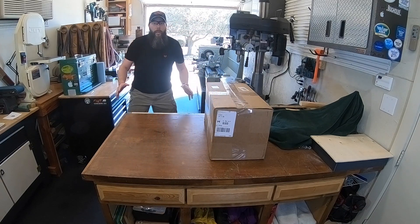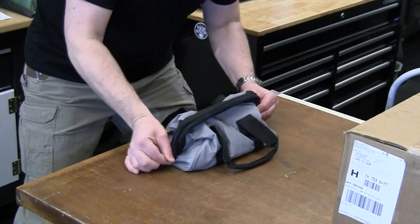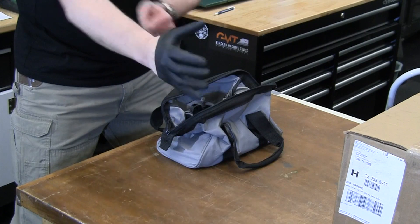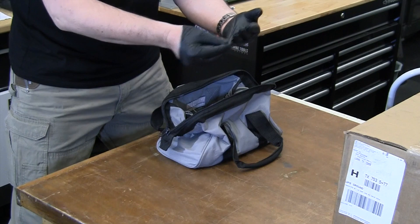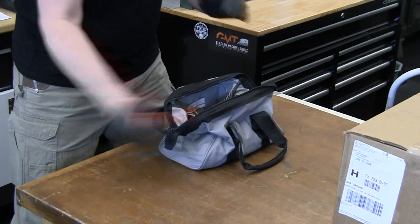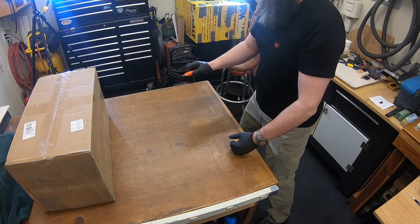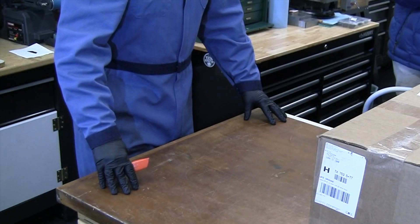Where's the go bag? Box cutter! Brand new blade. We believe in a pain-free delivery. Let me get suited up. I think I'm ready. I'm going in.